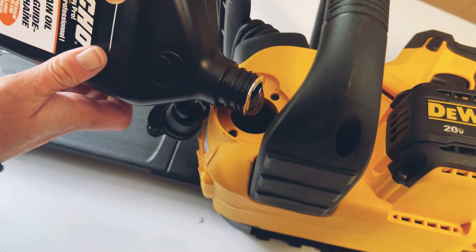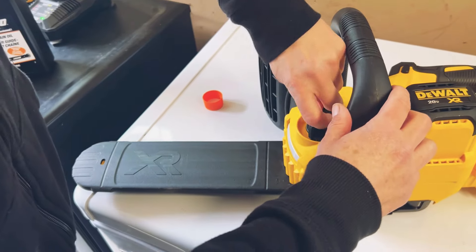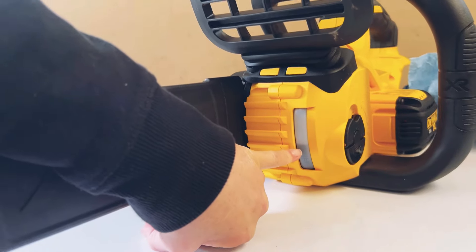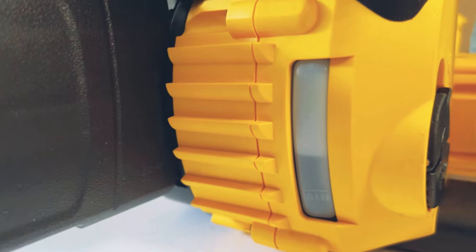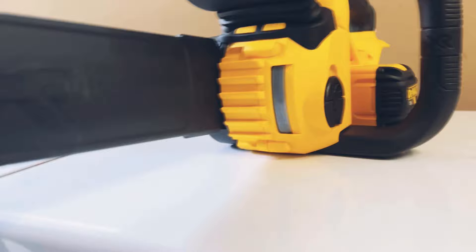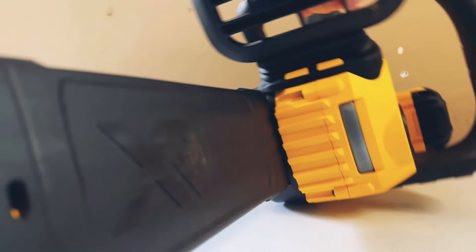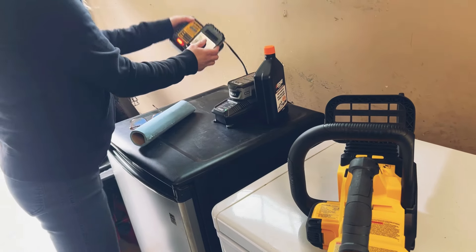I'm putting oil in there. I just put a little bit in - I'm not sure how much to put in. Then I close it, lift it up, and check it over here. I didn't put very much in, so I'm going to put a little bit more in, then wipe it up and turn it over. Whoa - it's full! Didn't seem like it was going to be full, but it's right at the maximum.